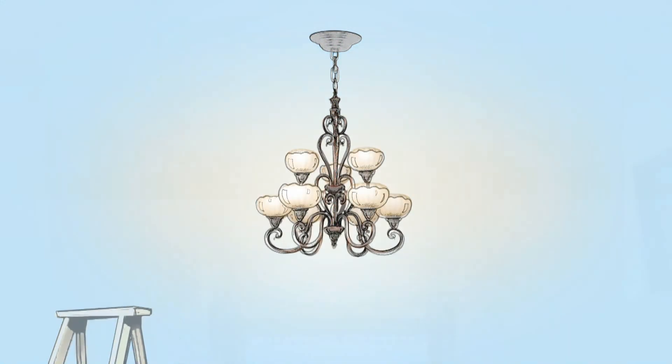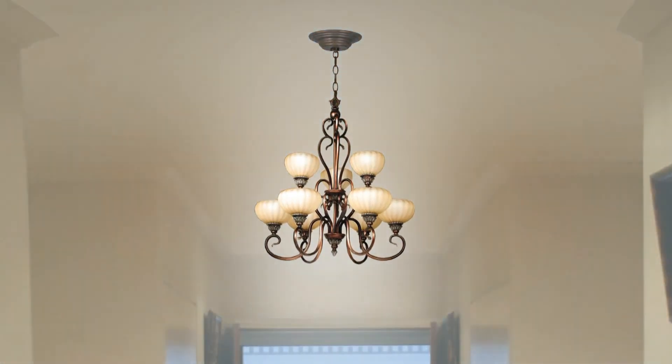Turn the power back on at your breaker box and enjoy your new lighting fixture.